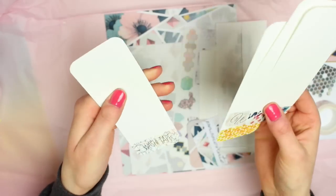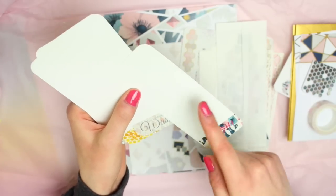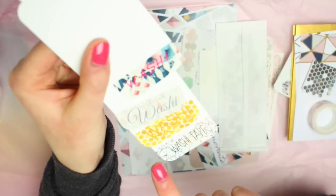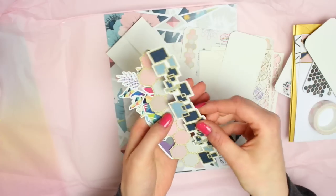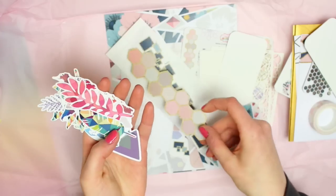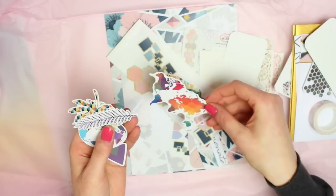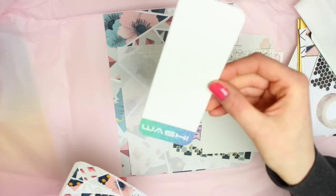There's then some washi swap cards — so if you're swapping washi with a friend or at an event you can just wrap strips of washi around and then swap them or gift them. There are little designs to do with washi at the bottom: 'washi on the go', 'my favourite washi', and 'washi tape'. We also have more little ephemera bits: a square pattern one, a honeycomb one, a leaf, some triangles, another leaf, the world map which is really pretty with that rainbow geometric on it, the earth, and another little triangle pattern.